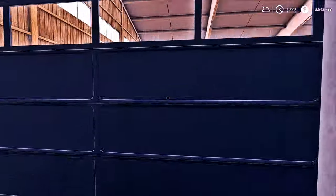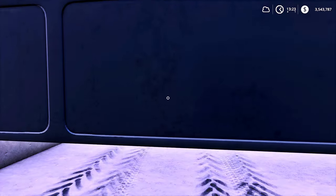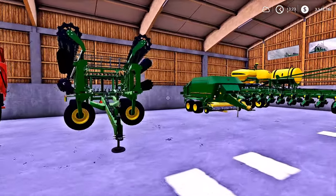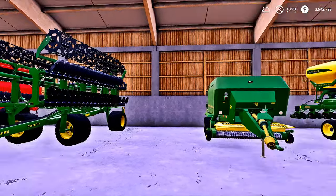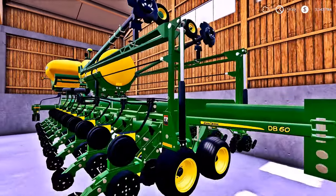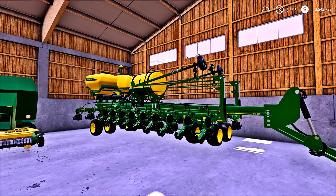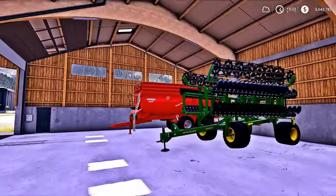We're going to grab us a trailer. We did get a new trailer for our harvest. Over here, guys, we've got some new John Deere stuff — we've got our cultivator, our baler, and we've got a seeder, a planter, man. This thing is absolutely amazing. God, I love John Deere.